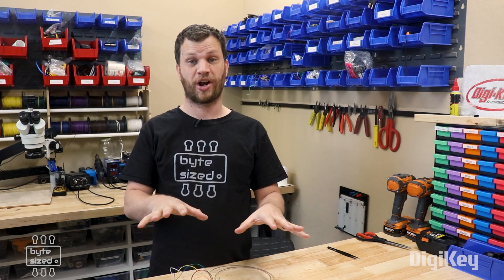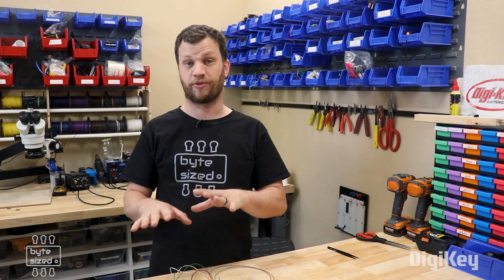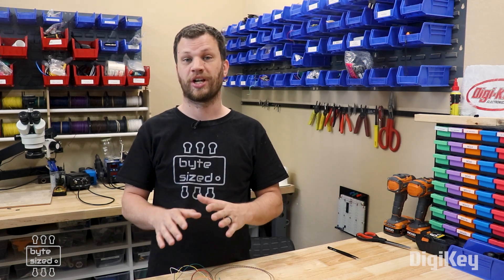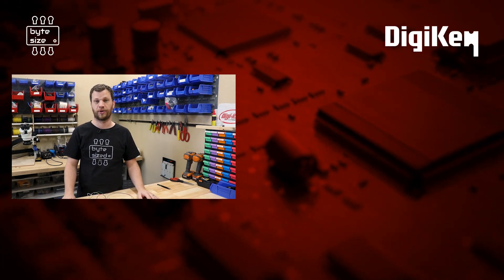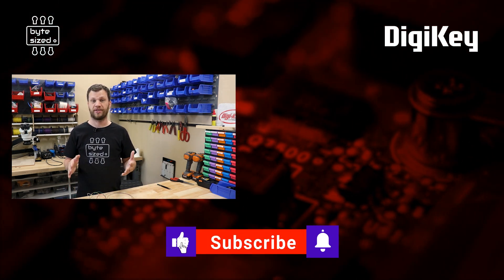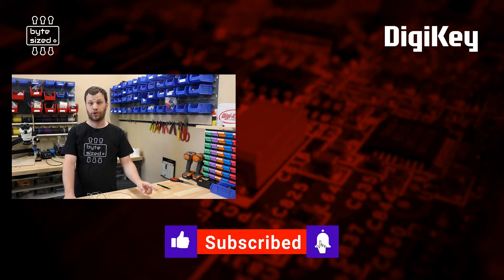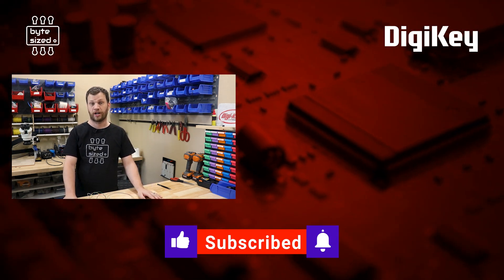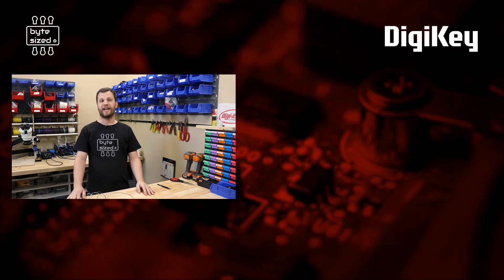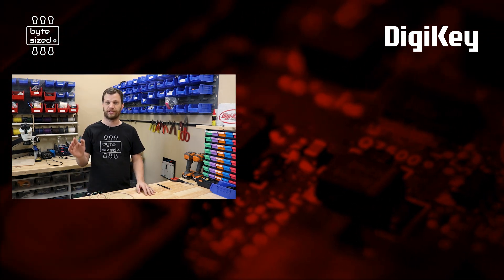When you have components in your project that use multiple voltages, it can be a little bit confusing for people beginning in electronics. Hopefully this video and demonstration cleared up this topic a little bit. Digikey has a whole bunch of good resources for some of the things I've talked about in this video, so I'll link those in the description. You should also go check out the other video where I talk more about voltage regulators and switch mode power supplies. My name is Zach, and I'm the Byte Size Engineer — I look forward to seeing you next time.